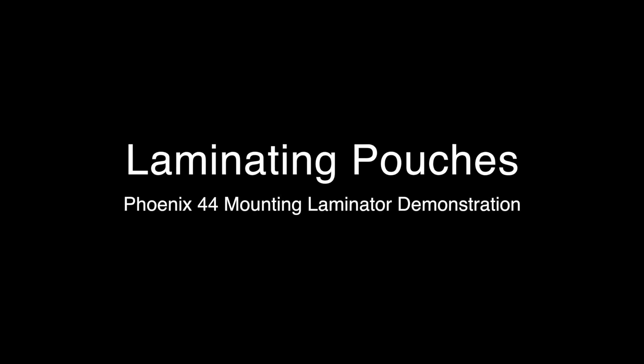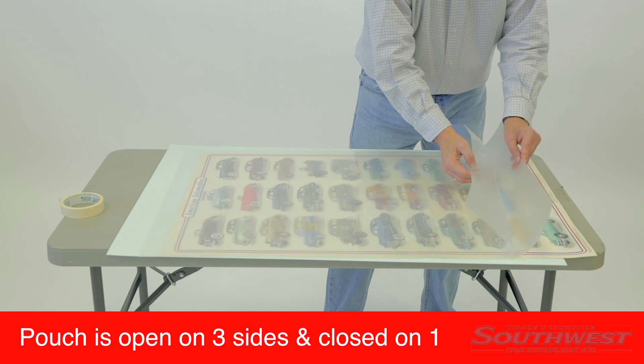Today we are laminating pouches with the Phoenix laminator. The laminating pouch is open on three sides and closed on one.